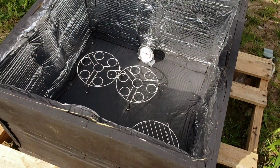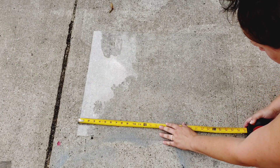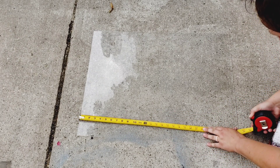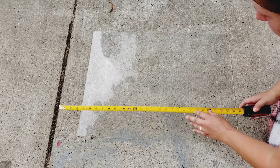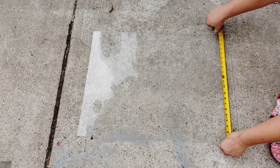I put $35 into this sun oven. What I have found to be easy is to measure my plexiglass first, and the measurements I get from my plexiglass are the measurements I will use for my sun oven box.